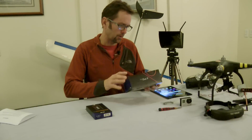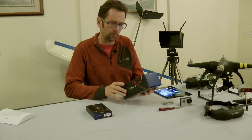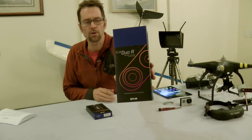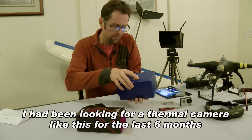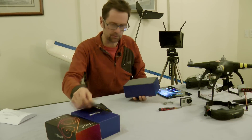Hey everybody. I'm pretty excited about when FLIR came out with this at the CES show. This is the Duo R camera for small UAVs. And this is the unboxing.